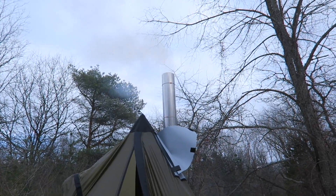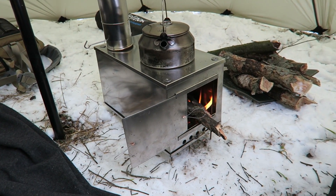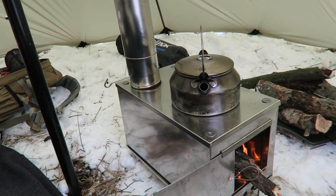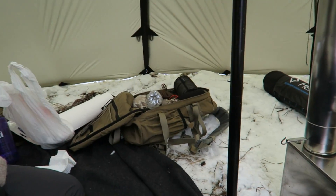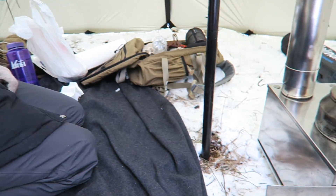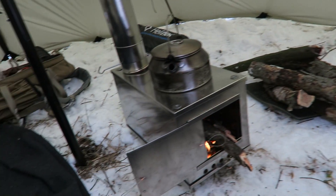And that's what it looks like from the outside. So this stove is the Seek Outside titanium wood stove — I believe it's 8x8x14. You've got your spark arrestor and damper there, and your stove pipe that goes up through the stove jack. You can see there's plenty of room for someone to sleep on both sides, and definitely two people could sleep. It would be cramped with four, but with two and all your gear and even a dog, there's plenty of space in here.